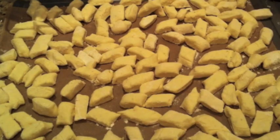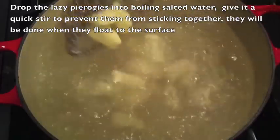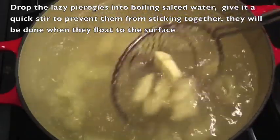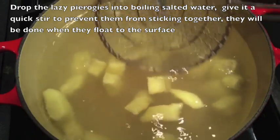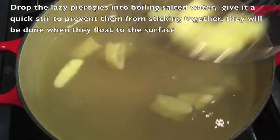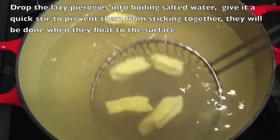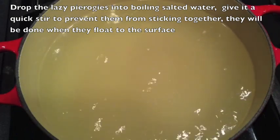Now we are ready to boil them. Here are the lazy pierogies, ready to be boiled. Here we have a large pot filled with salted water. We're going to drop the lazy pierogies in. They're going to boil, and once they rise to the surface we're going to remove them — it's not going to take long. We're going to put them in a strainer to drain. Repeat until all of the pierogies are boiled.